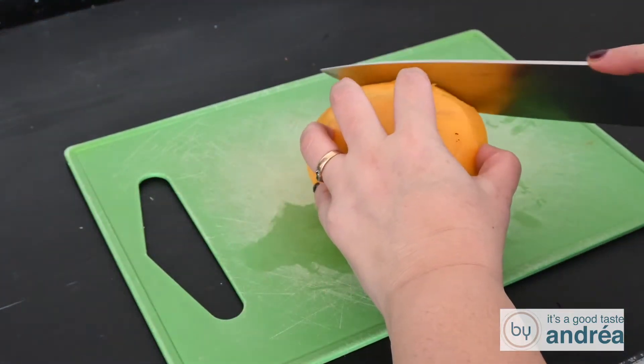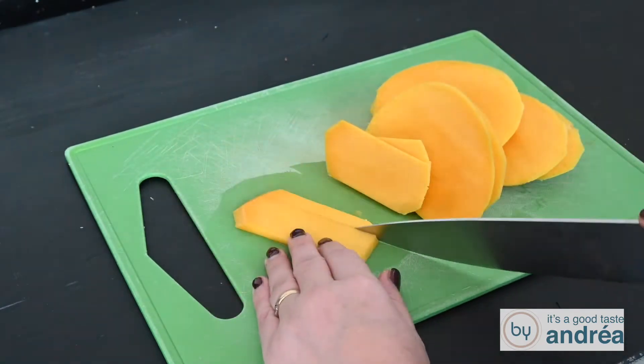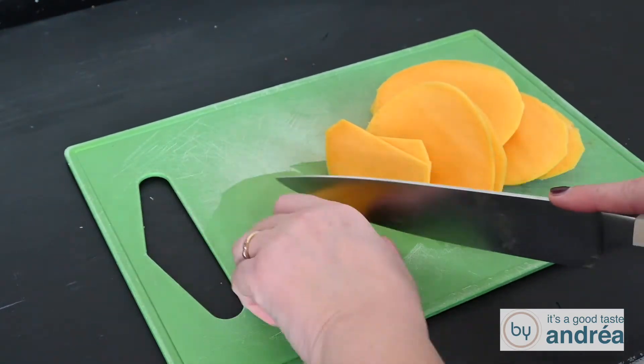Cut slices from the mango until you reach the pit. Take the slices and cut them into small cubes. If you want to slice your mango in larger cubes, I have an instruction video on YouTube where I show the different techniques for how to slice a mango.